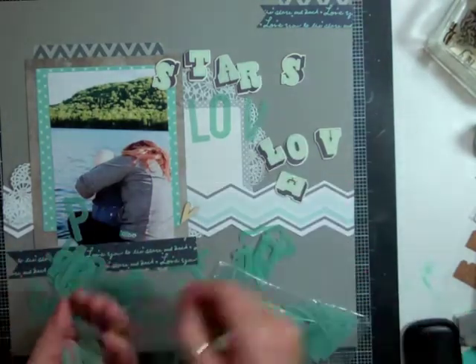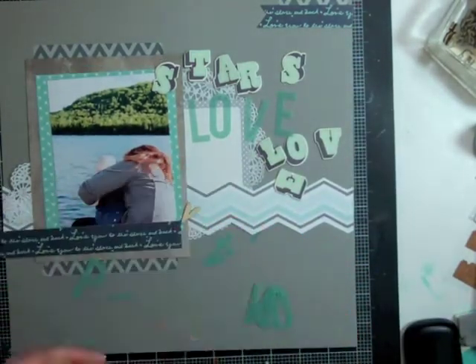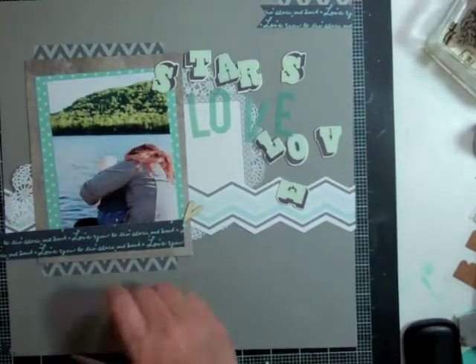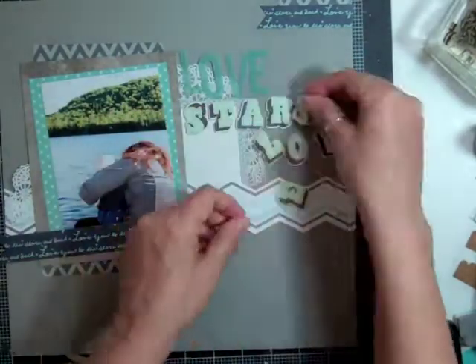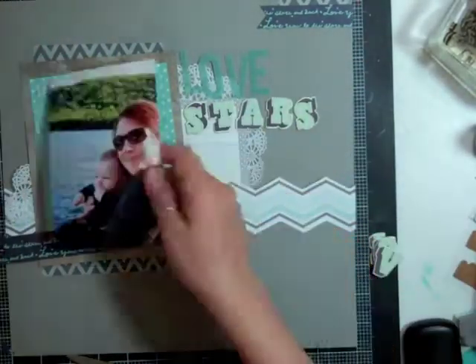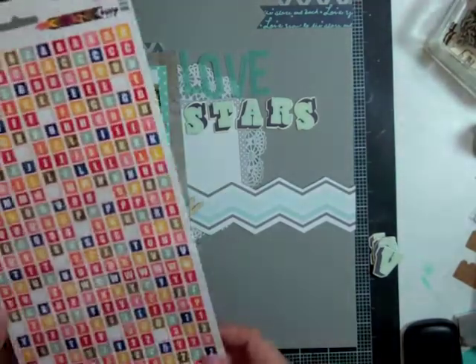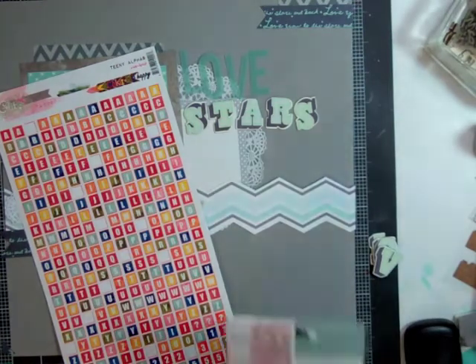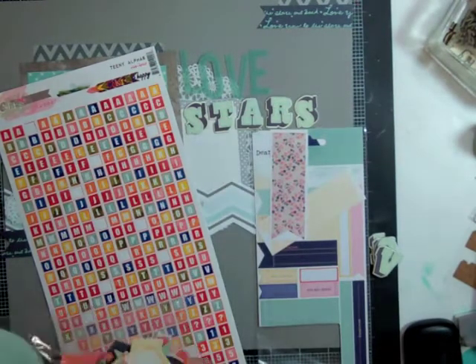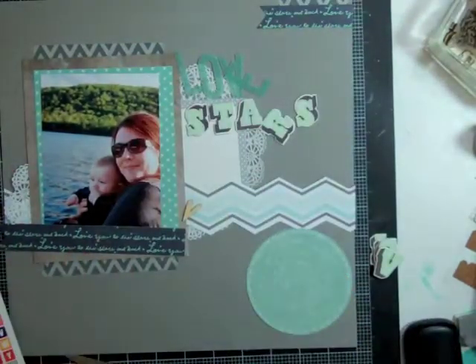At first I thought I would use the word 'love' with that Basic Gray font, but then I remembered that with the Heidi Swapp one I had used up all my R's, so there's no way I could write 'stars' with that one. So then I decided to use the Heidi Swapp for the 'love' and 'stars' with the Basic Gray. And my title is going to be 'love you to the stars and back,' just like the paper.